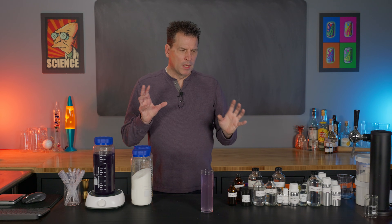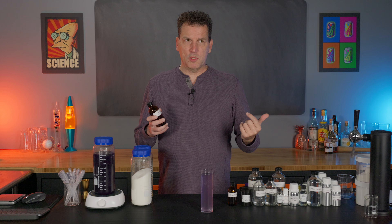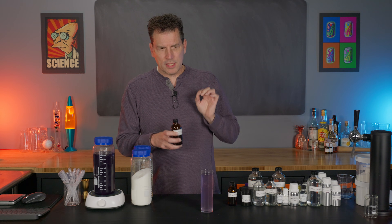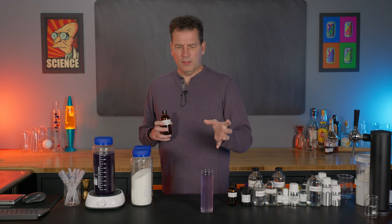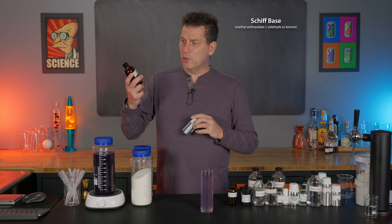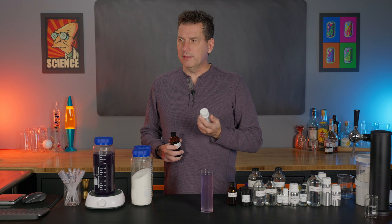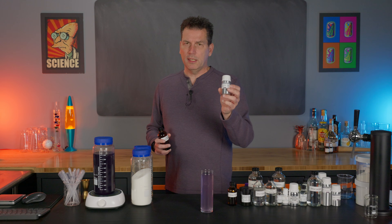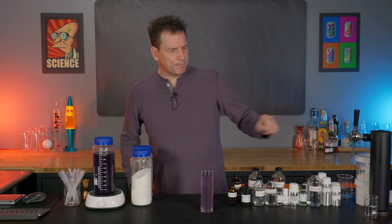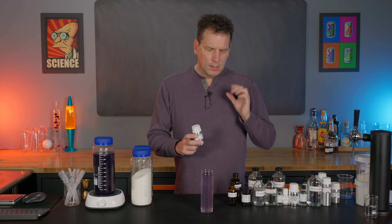You can simplify the recipe by using methyl anthranylate, which most people assume is the base flavor of grape soda, and it works fine. The caveat is it can sometimes react with other ingredients and form a brown precipitate or change the flavor. In the perfume world, methyl anthranylate is used to create a Schiff's base — it reacts with aldehydes. We try to avoid that here because it does change the flavor.